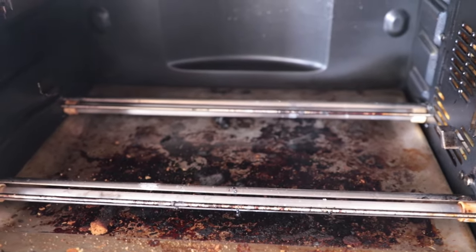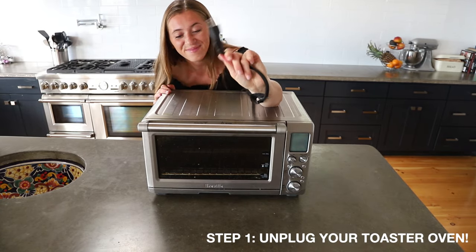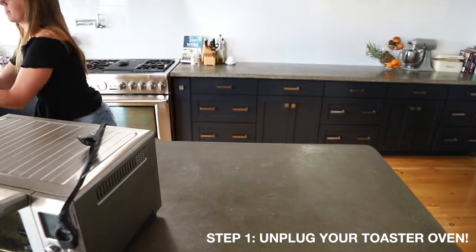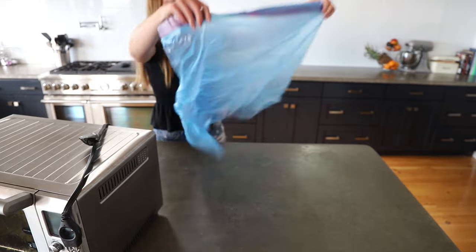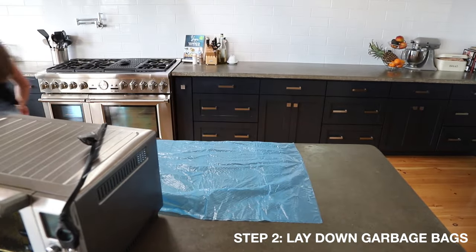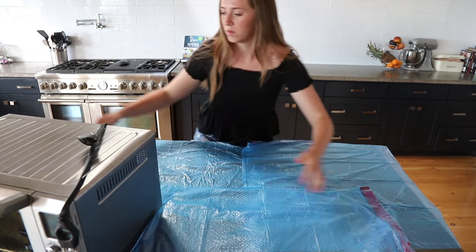Kyle, my boyfriend, tried to clean this toaster oven about six months ago, maybe a bit longer, and it kind of stripped things away. We ended up just leaving it and it's gotten progressively worse. So that's why it looks the way it does. Learn from our mistakes — do not use oven cleaner in your toaster oven.